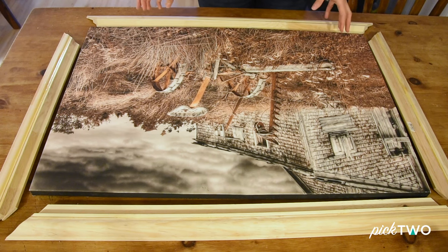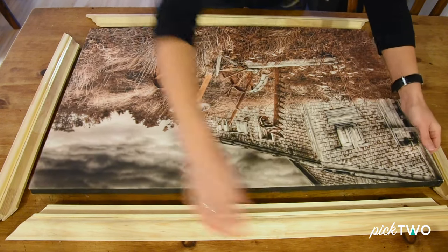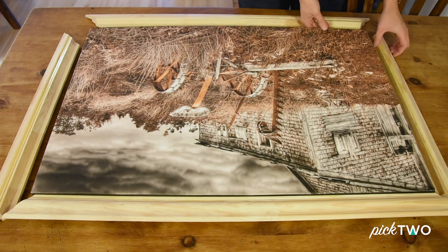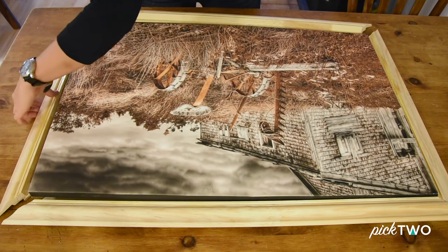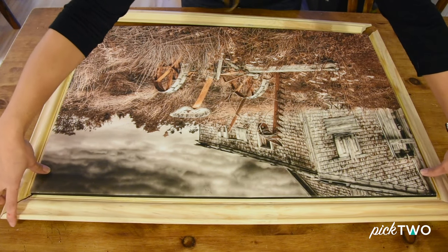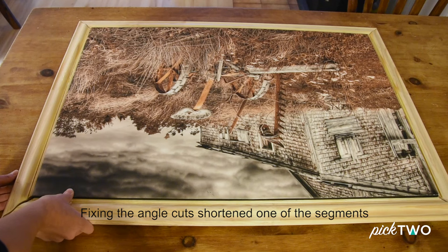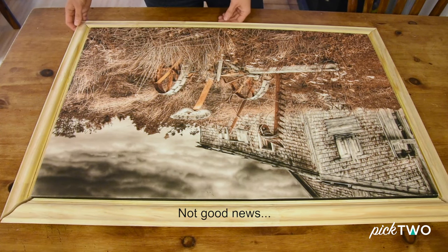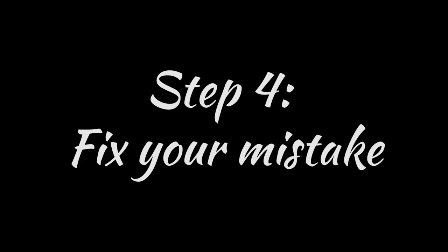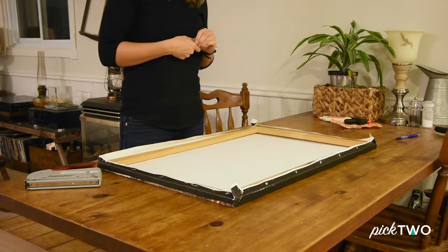All of our pieces have been cut, so now it's the true test. We're going to line them all up together with the canvas and make sure everything fits. So we can just set the canvas inside... This looks short. My end is like an inch off. One of my pieces is short — because we did not do the proper 45-degree cuts initially, our frame doesn't fit our canvas.